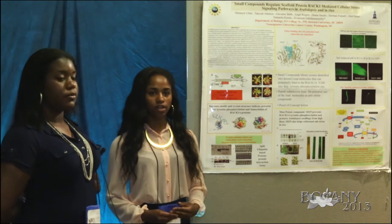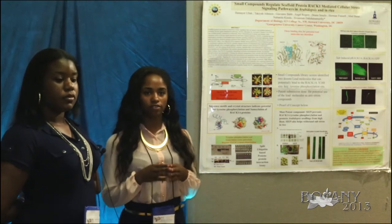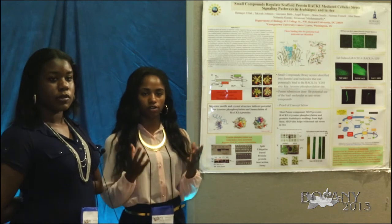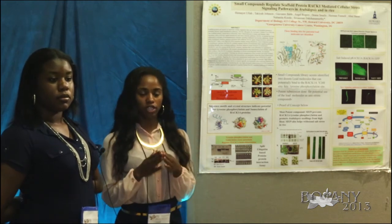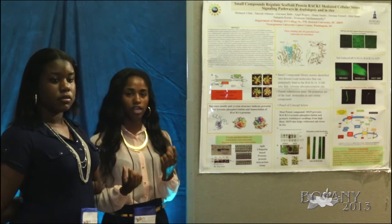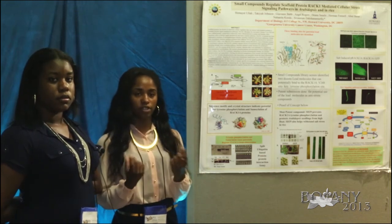We've tested this chemical on plants at various stages of life — from germination, the seedling stage, the adult stage, and the flowering stage — all throughout the plant's life, and it has worked. We actually work with two sister compounds, SD29 and SD2912, and they affect the plant differently at various stages of life.